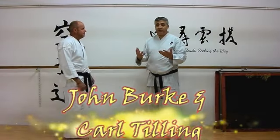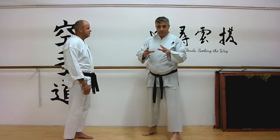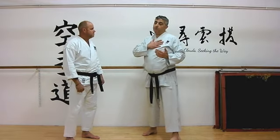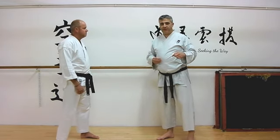When we look at the start of Tekki Shodan or Naihanchi Kata, it's worth knowing about the other versions of the Kata in other styles, as opposed to just being limited to our Shotokan basis or whatever other base you have. Because they're revealing.